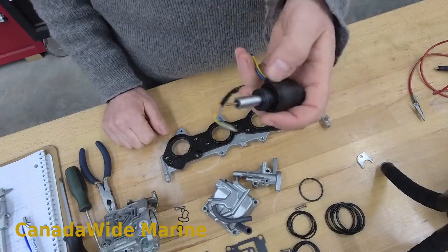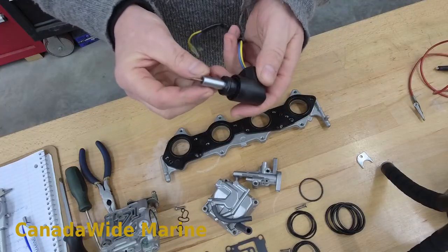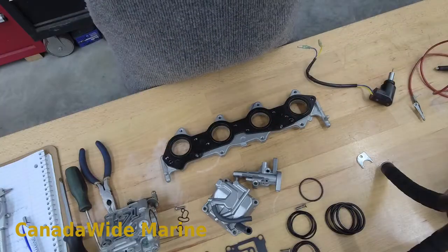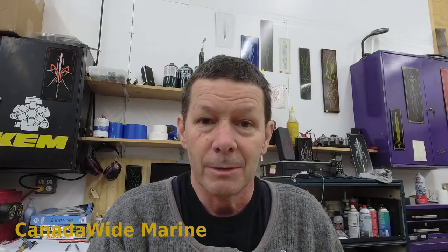So this one was just about our trusty cold start valve for the Yamaha — hopefully that helped. If you've got any questions, feel free to contact us at Canada Wide Marine. Always happy to help you out. If you need any parts, we can get all the parts you need for your boat — original Yamaha carburetor parts to Sierra aftermarket. We also do all the fun stuff like tow tubes and fishing equipment. So anything you need for your boat, we can get it for you at Canada Wide Marine. Thanks for joining me.